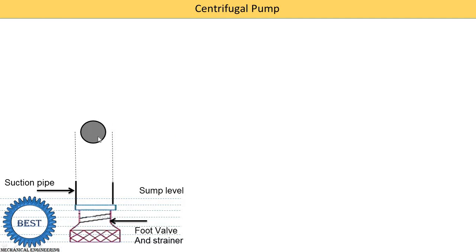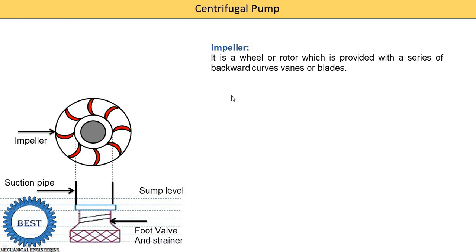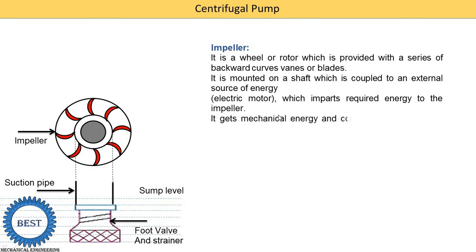The second component is the shaft of the pump. This portion is known as the eye of the pump and this portion is known as the impeller. The impeller is a wheel or rotor which is provided with a series of backward curved vanes or blades. On this wheel a number of vanes are installed — the shape of the vane is a backward curve. The impeller is mounted on a shaft which is coupled to an external source of energy, such as an electric motor, IC engine, or another source, from which we supply mechanical power.